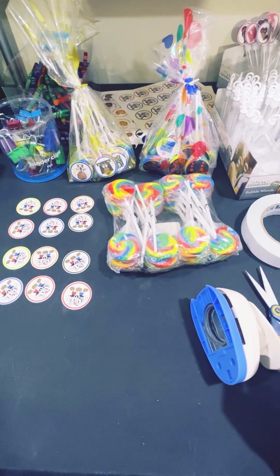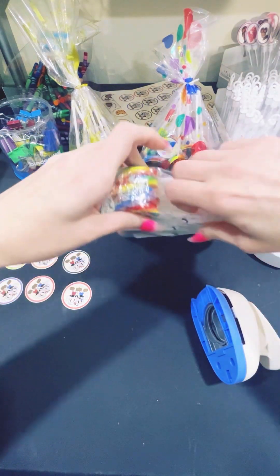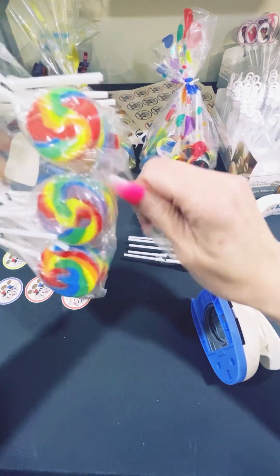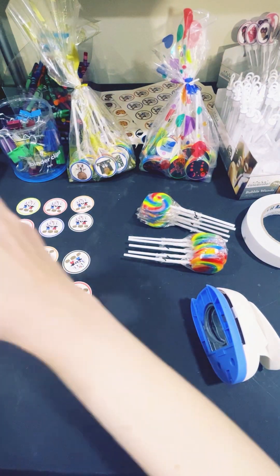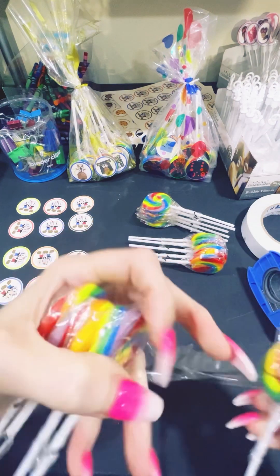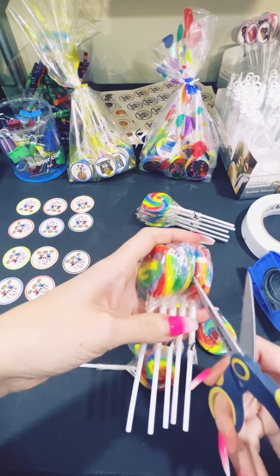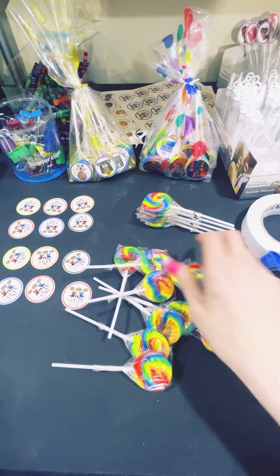Now I'm going to cut another one and open up the lollipops. I need to do 12 for my customer so I'm going to count out 12. They do pack them very well — I've never had any cracked lollipops, so that's good.